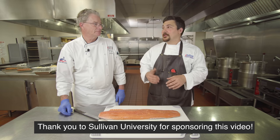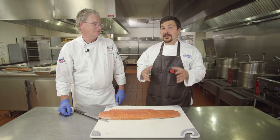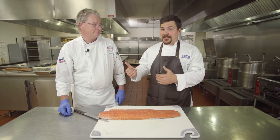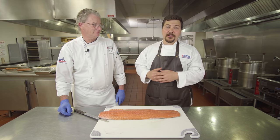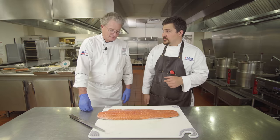I'm here at Sullivan University again today with Chef Bell. Chef Bell actually teaches me four days out of the week how to cook, so you guys are privileged to learn from him because he knows so much more about cooking than I do. Chef, what do we have to do to this thing to get it ready to go on the smoker?